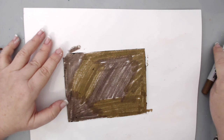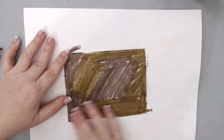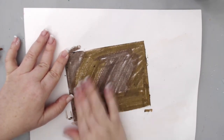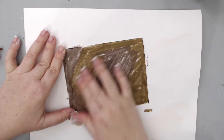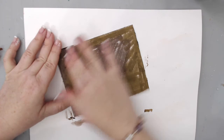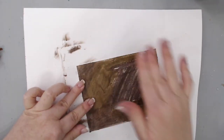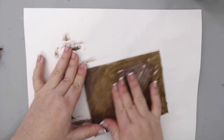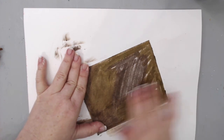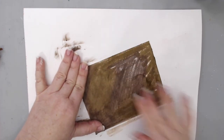I applied the distress crayons directly to the background by rubbing and painting them on. I alternated between the two browns and then, using a little bit of water, just blended the colors with my fingers. Distress crayons are great for blending and they can create any type of background because they actually react with water, unlike regular crayons.